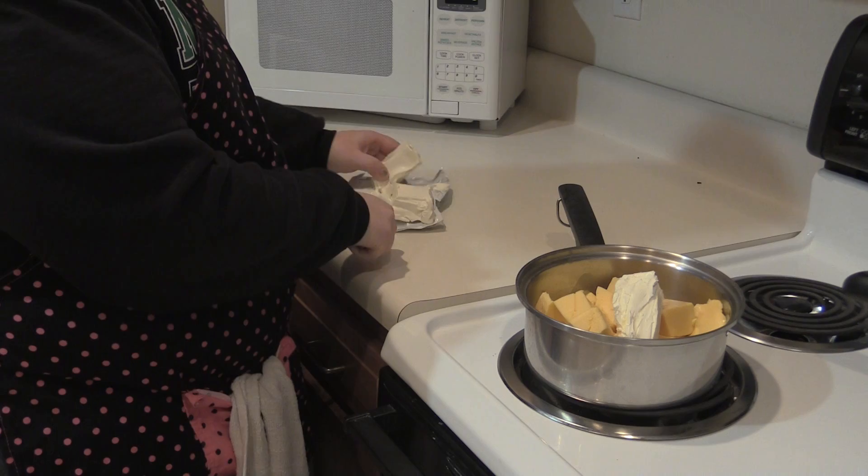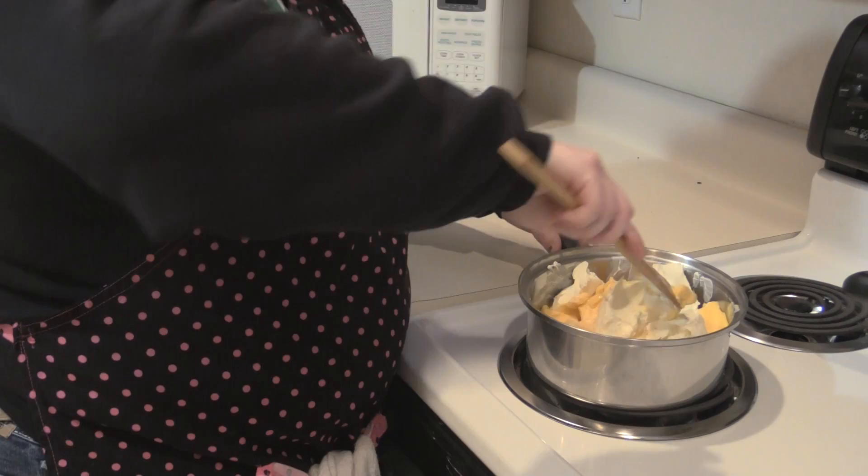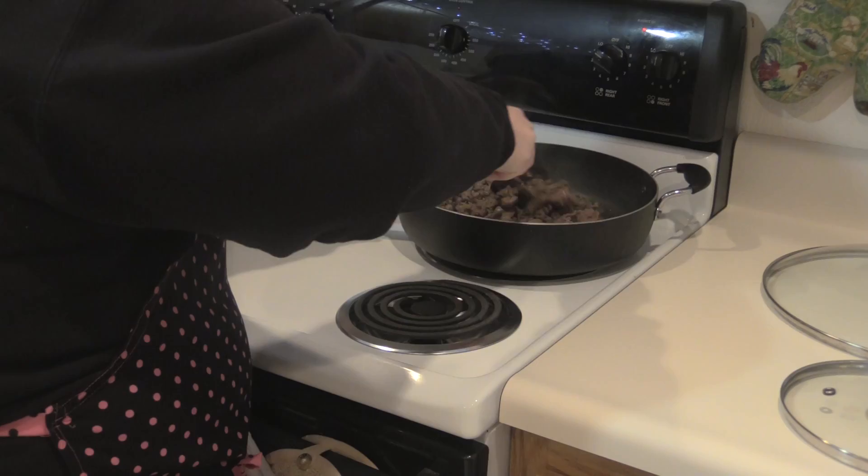Then, cut up the cream cheese and put it into the pot. Start to stir the cheeses together to blend them. Be sure to keep stirring the ground beef and the cheese so they don't burn.